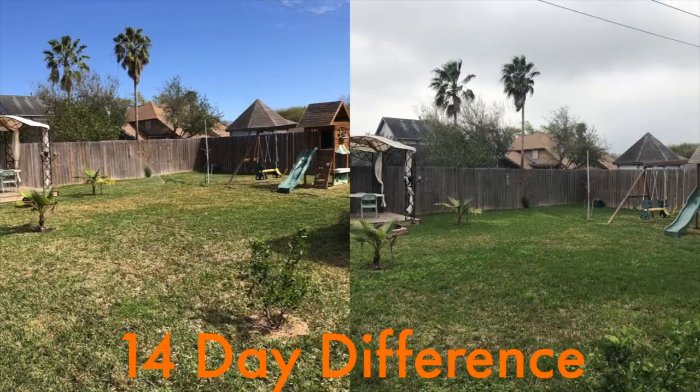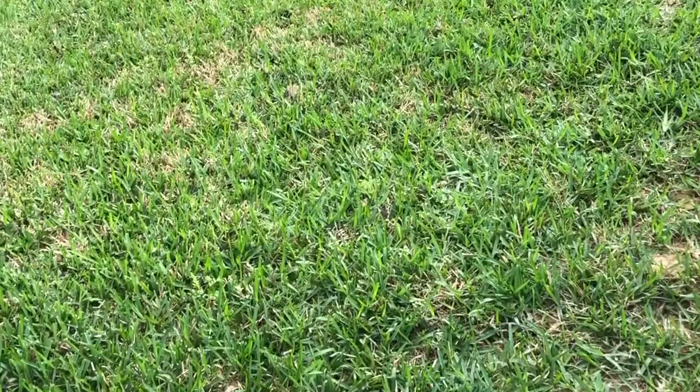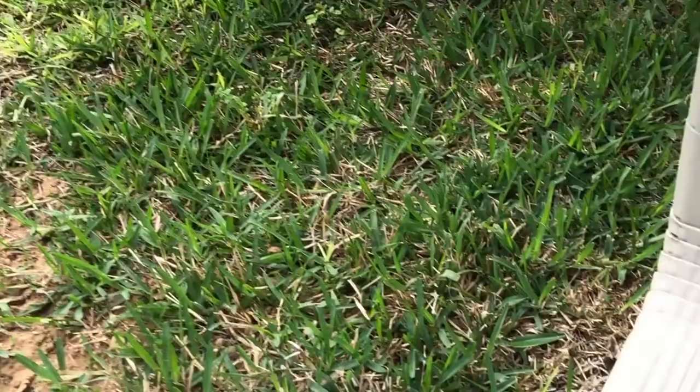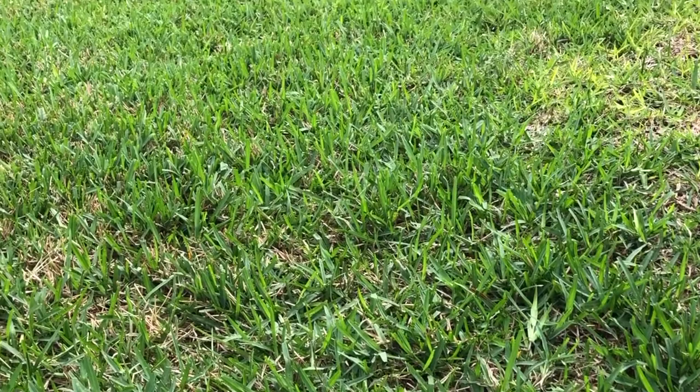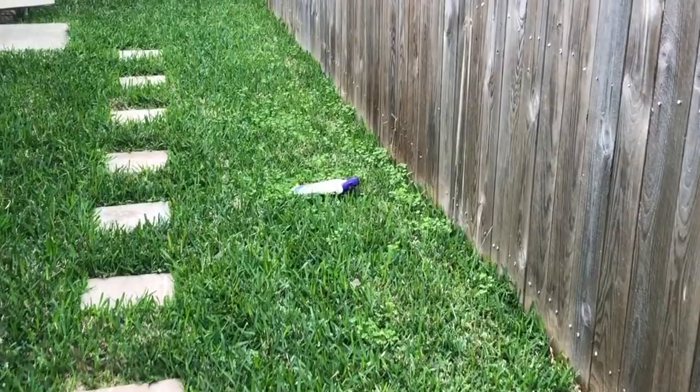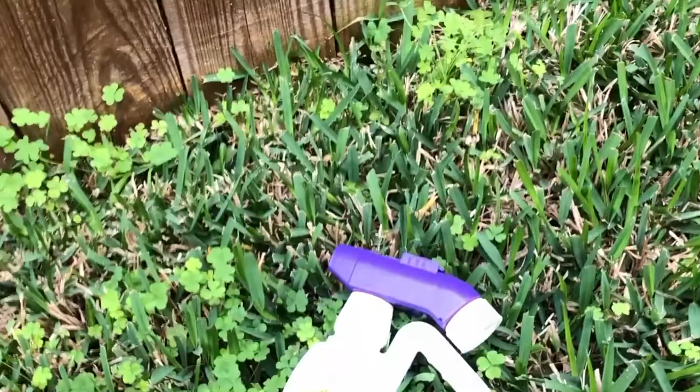Mind you, I did use the Scotts Bonus S about two and a half weeks ago, with very little results on the weeds. I've still got a good amount of weeds, so there are obviously some dying leaves, but the majority of my lawn still has weeds I'd like to get rid of. I'm not going to follow up with the same atrazine because there are annual limitations on that chemical, so I'm going to use a different chemical — 2,4-D.